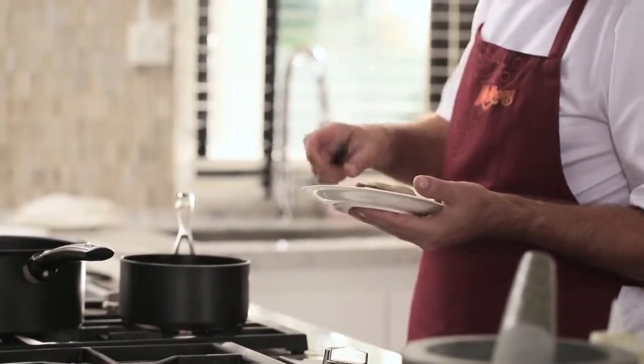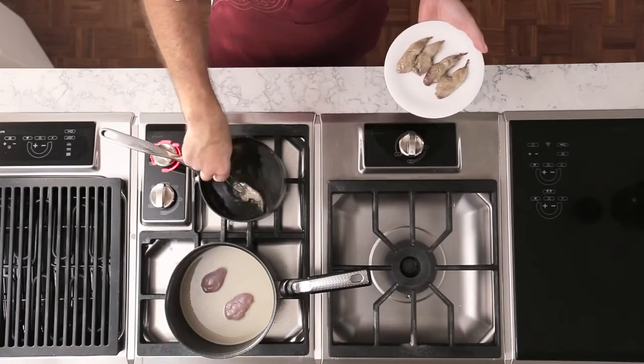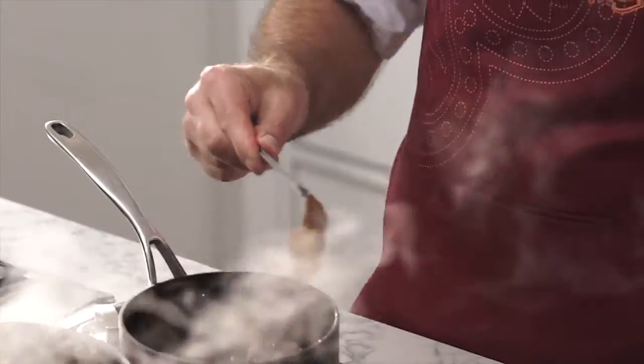I've salted my quail legs overnight and just cooked them in fat for a couple of hours. Now I'll just refry them to get some really nice crispy skin.